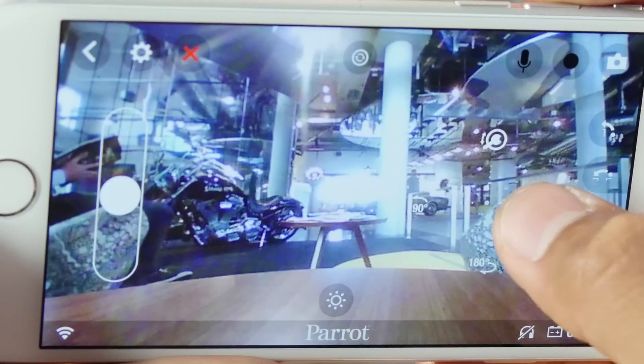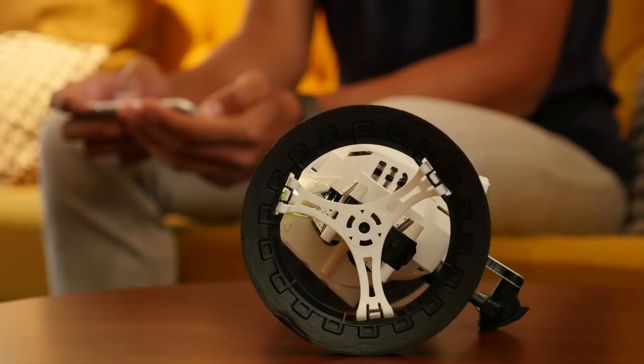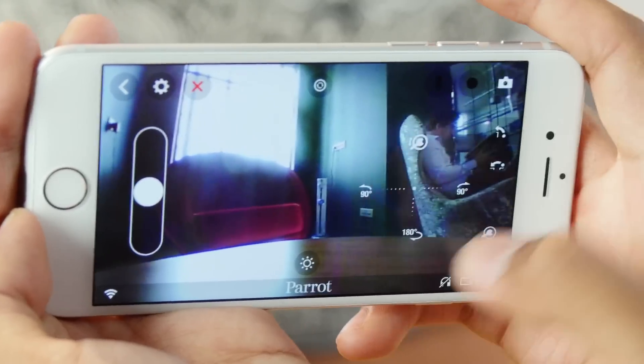To turn 90 degrees, swipe with your right thumb to the left, or to the right like this, or from top to bottom to make a U-turn.